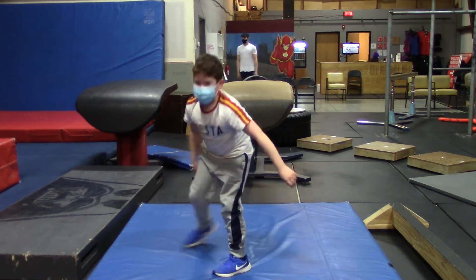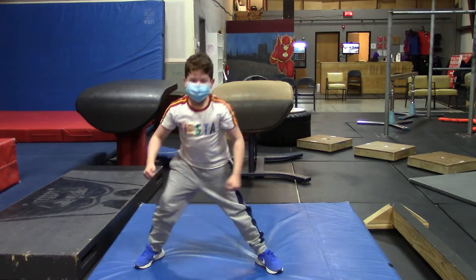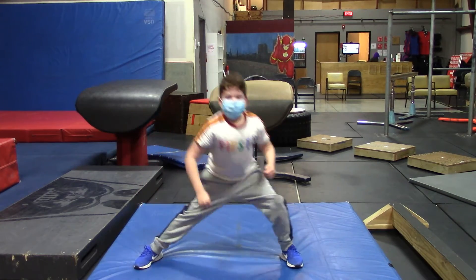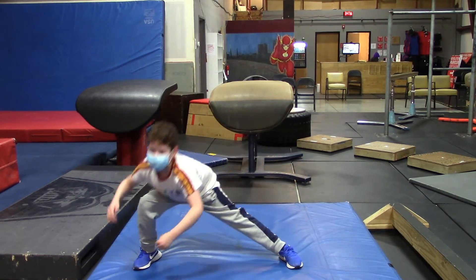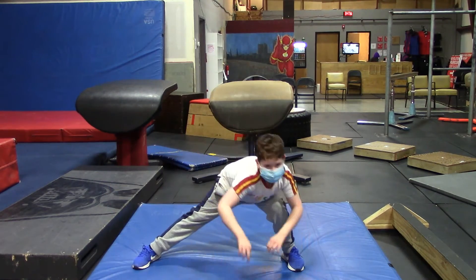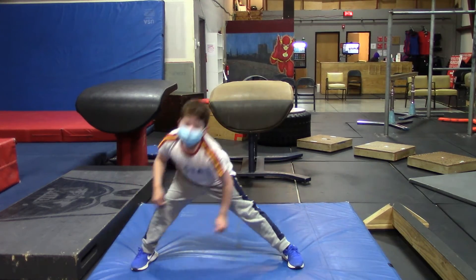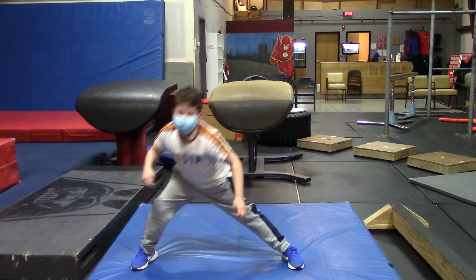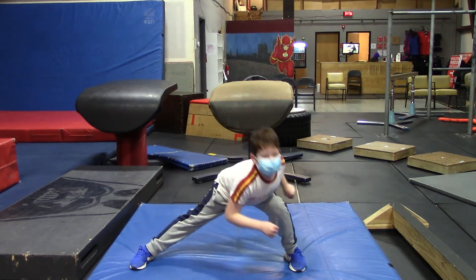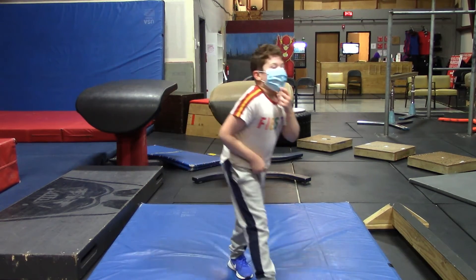Leisurely get on up. Next is ten side lunges each leg. One and one, two and two. Get your butt a little lower. Three and three, four and four, five and five, six and six, seven, seven, eight, eight, nine, nine, ten, and ten.